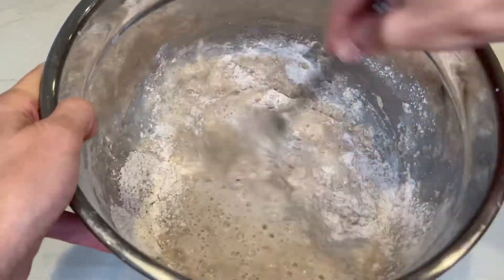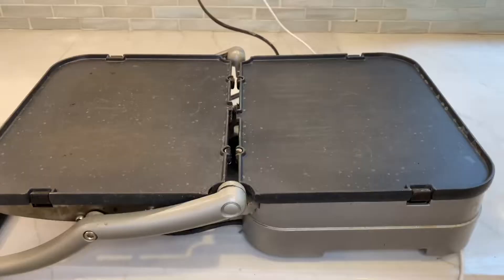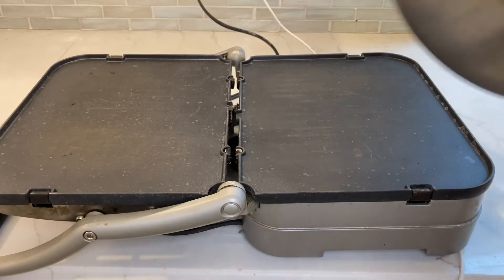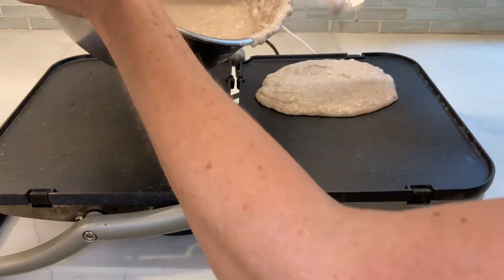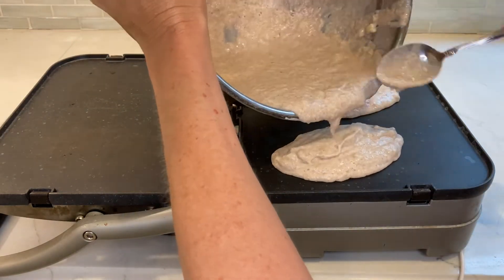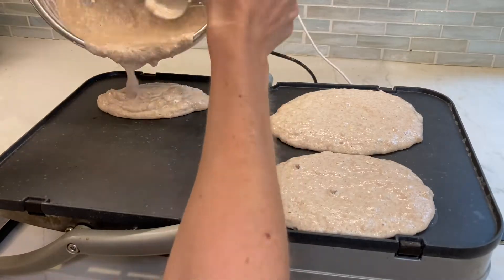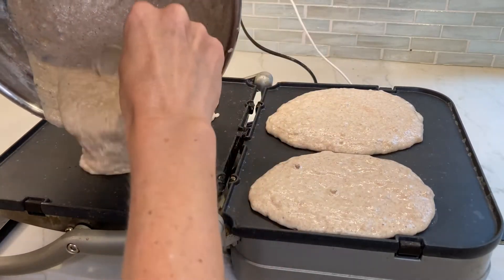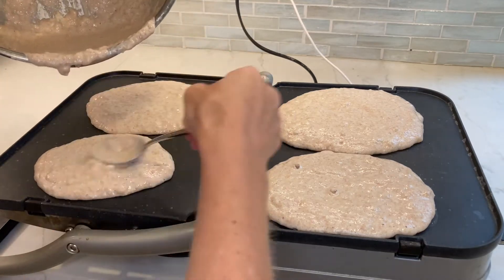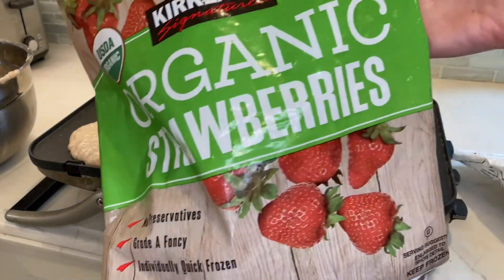Next, add your wet ingredients to your dry ingredients and mix again. Now your batter is ready to go onto your pan or griddle. I'm using an electric griddle — you want to turn it on in advance and make sure it's really hot by the time you first put your batter on. This griddle is actually a panini press as well, so I can make pancakes and paninis with it. I highly recommend an electric griddle.